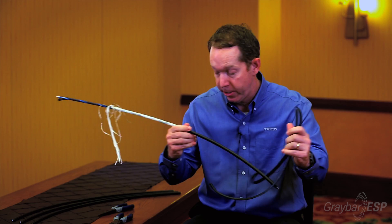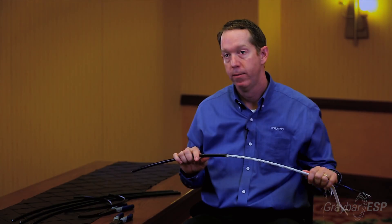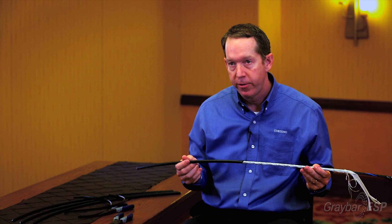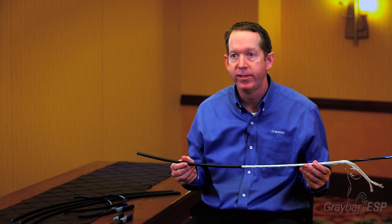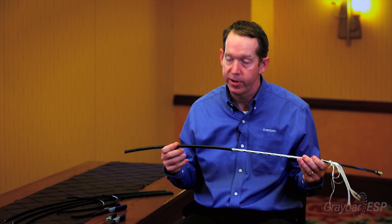And just like that, a process that used to take four or five minutes — ten minutes — is now under a minute. All of our all-dielectric outside plant cables have this technology standard at Graybar and can be used on any job site.